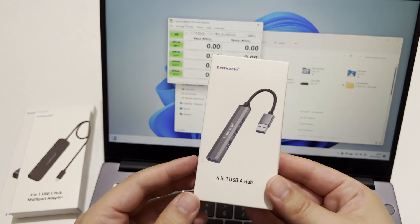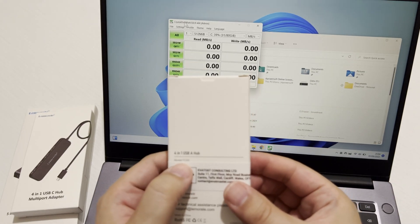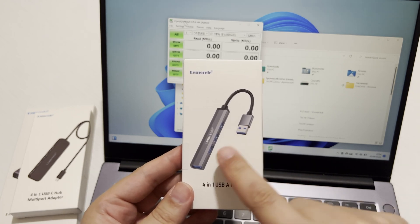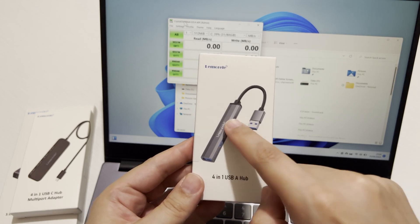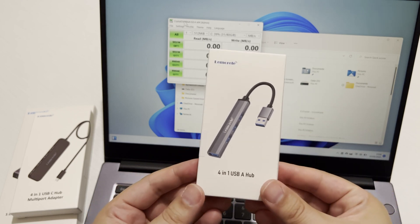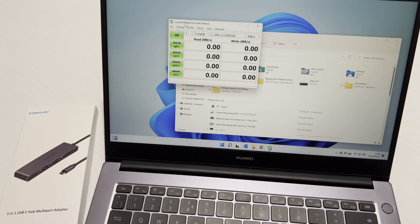The last one is the smallest — a tiny pocket-sized hub. It's amazing how much they can pack into something so small. The model is TC53, a 4-in-1 USB Type-A hub with four USB Type-A 3.0 ports. It's perfect for travel — you can literally put it in your pocket or rucksack and it'll go anywhere.